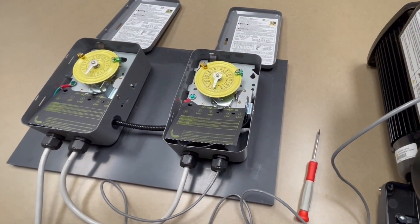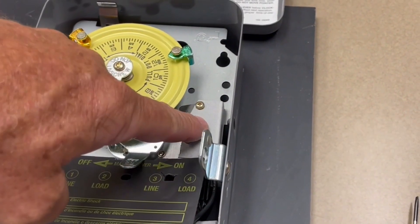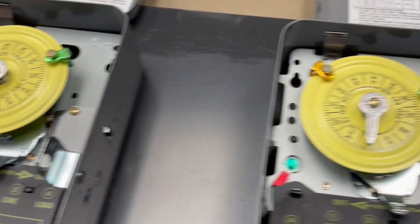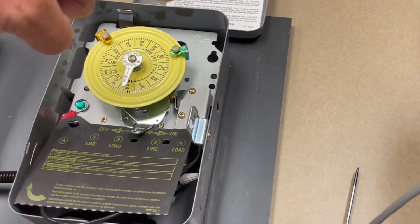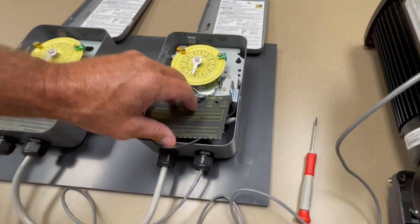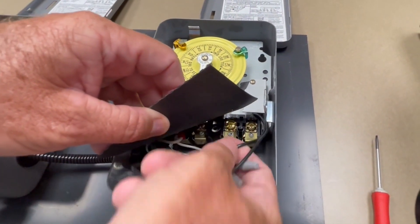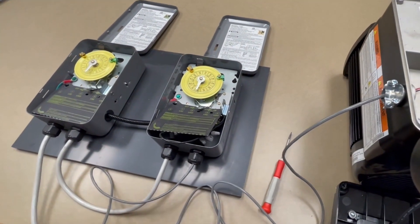The first thing you have to look for on a time clock is to make sure you've got a fireman switch installed. There are those that come pre-set up with them. These are located right here — they're pretty much off-the-shelf items that you can buy at any pool store. They have two leads that come off the bottom of them.